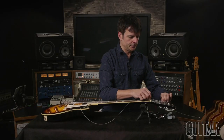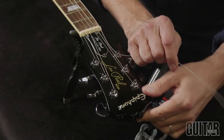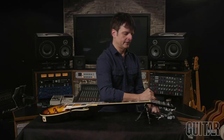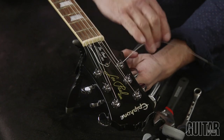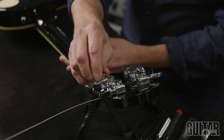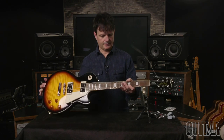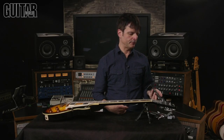Pull the string right through. Make sure it's secure, wrap it around once, pull taut and wrap around the post. Then tighten the screw wheel from behind using a counter clockwise motion.